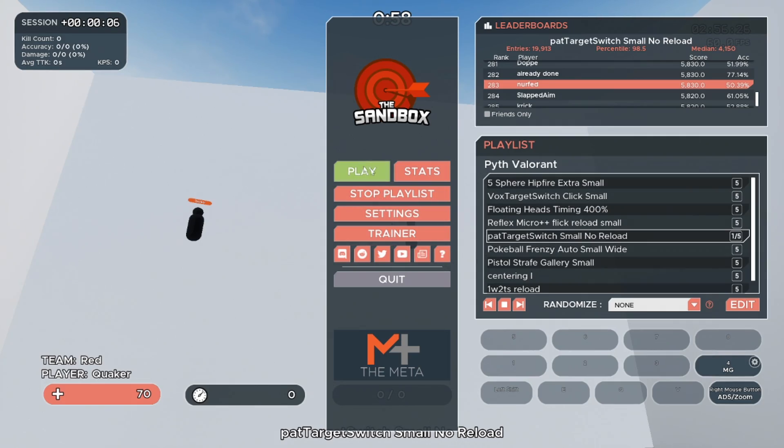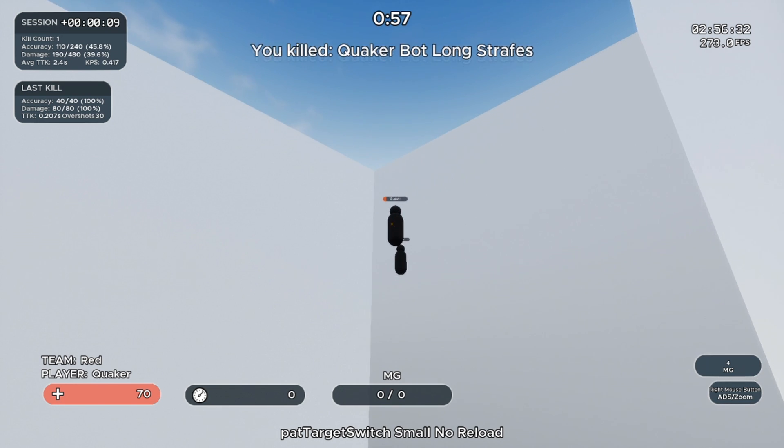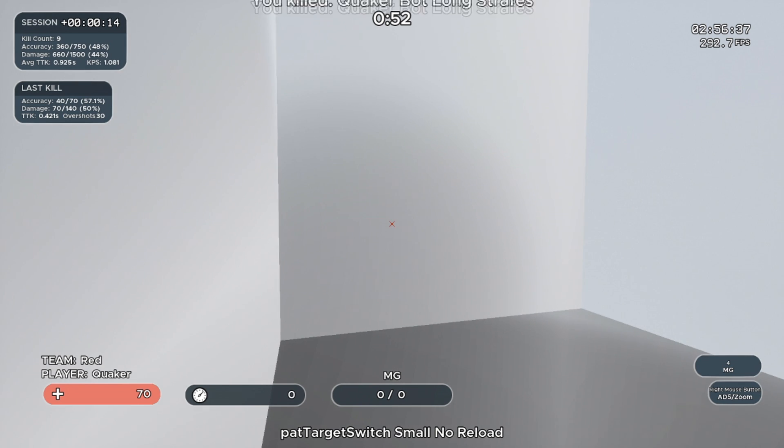Next is Pat Target Switch Small, No Reload. Focus on being very fast between the switches, but also controlling your crosshair once you get to your enemy. On this one, make sure you're holding your mouse one button down the entire time. Accuracy does not matter.